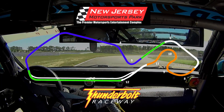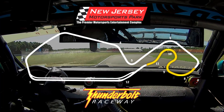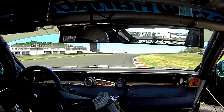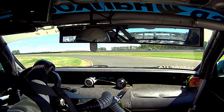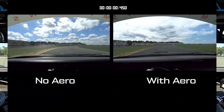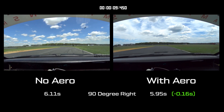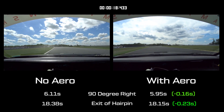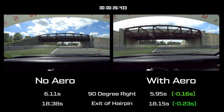First, let's compare the performance of these two cars through the low speed corners. This twisty back section is commonly known as the Octopus — a long, decreasing radius right, followed by a slow hairpin left that opens up a new series of fast S's. Speeds through this section are very low. There's just not much of a difference between the wingless car and the aero-equipped car. The aero-equipped car is faster through the sweeping right leading up to the 90 degree turn, but both cars are pretty much even through the rest of the Octopus.